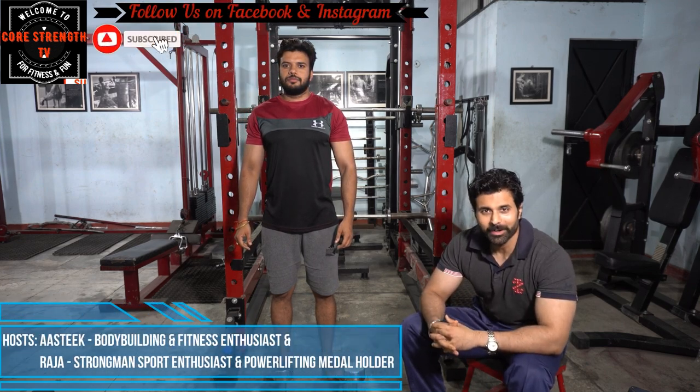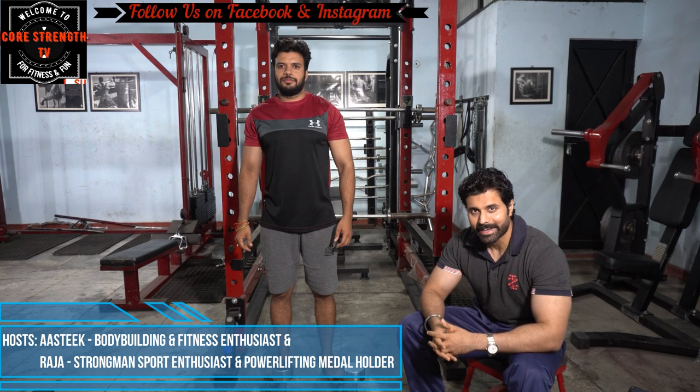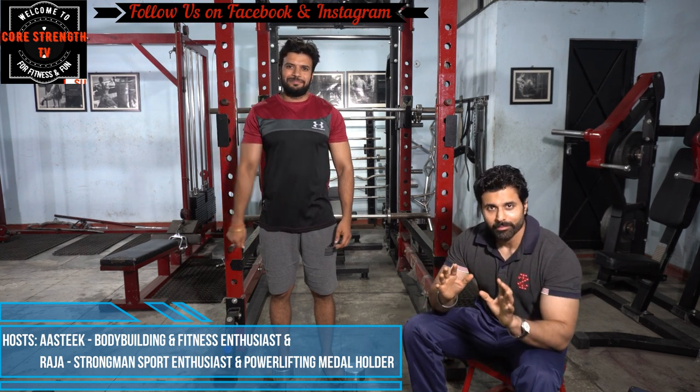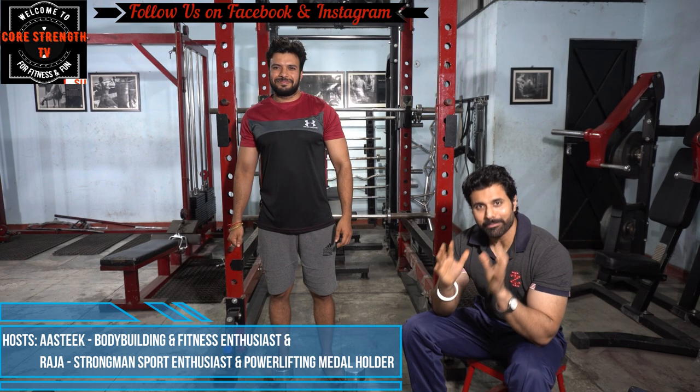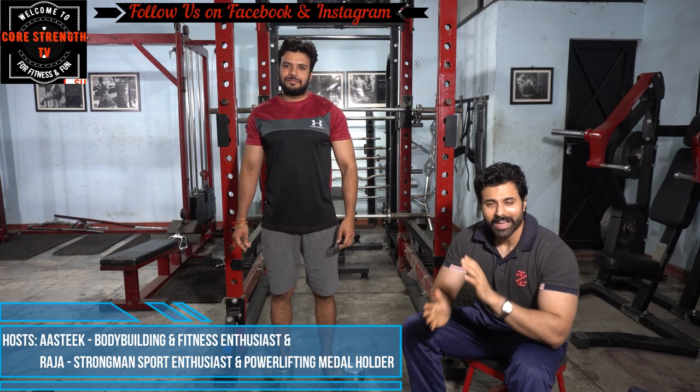Welcome to 4Strength TV. I am Astiq. Today Raja is behind the camera doing the direction. We are with Mickey — his real name is Kamal, but we call him Mickey Mouse.